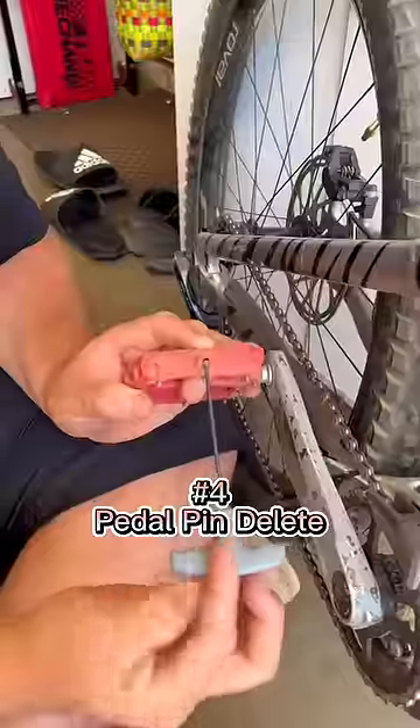Number four is pedal pins. Just get rid of them right now. They're dangerous, they weigh a ton, and you just don't need them.